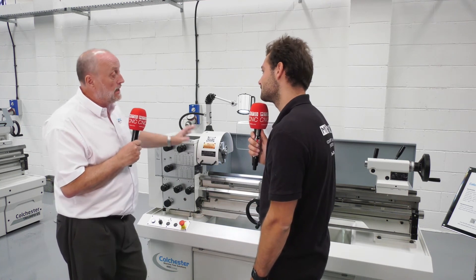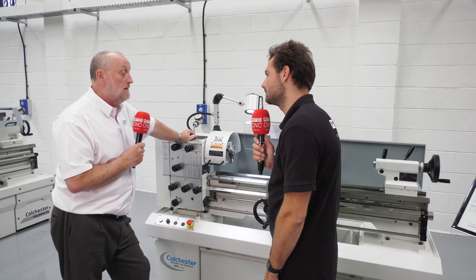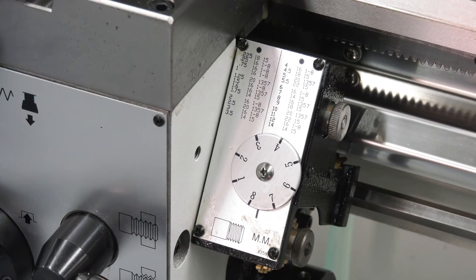As options you can have slightly different tool holder packages — Multifix, steadies, both fixed stationary steadies and travelling steadies as well. Face plates, collet chucks, taper turning attachments — you get a standard tool package, and the options list is endless. You can be cutting straight away.